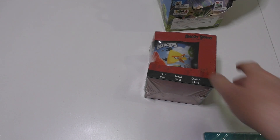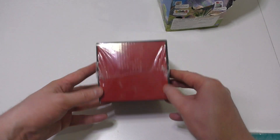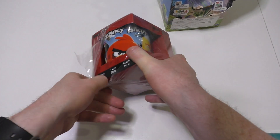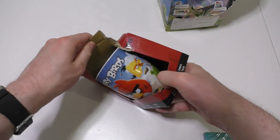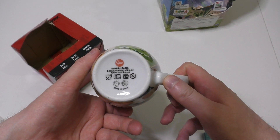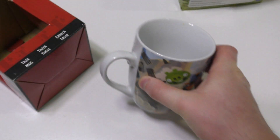Welcome to junkfoodtaster.com. Today we check out some Angry Birds stuff I still have left. This is the original Angry Birds mug — let's unbox it. Here it comes, wrapped. It has a senses tray and the packaging is from Madrid, Spain.